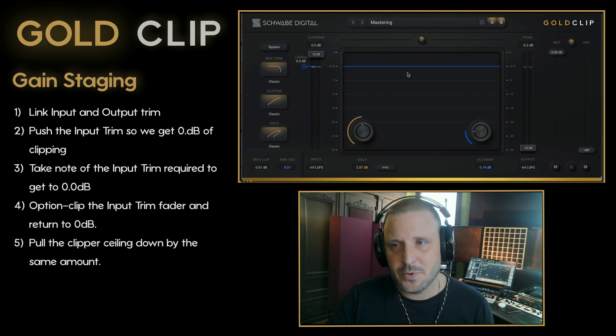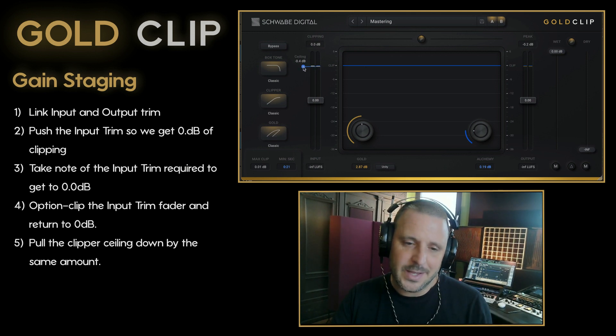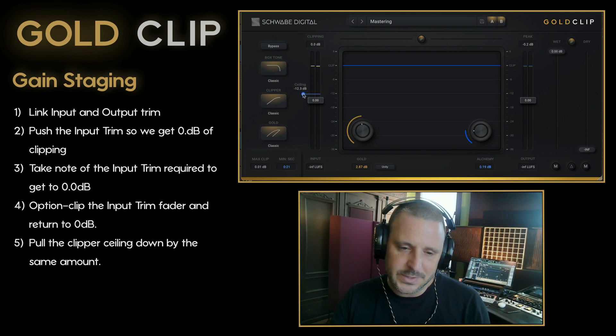Let's try a different approach. I'm going to return that gain back to zero and instead use the clip ceiling at negative 12 in order to get the same level outcome.